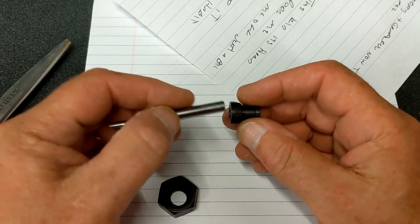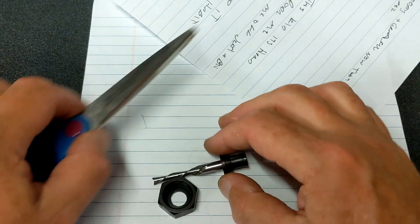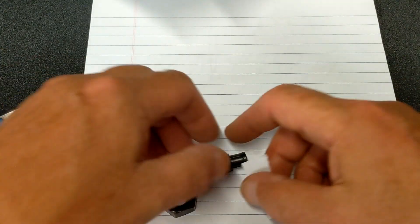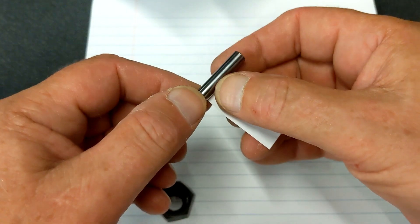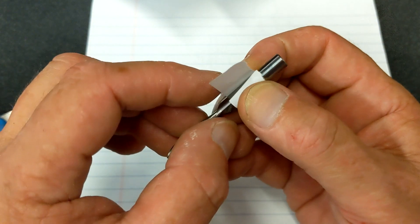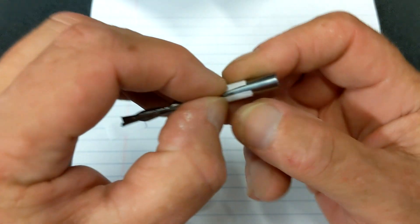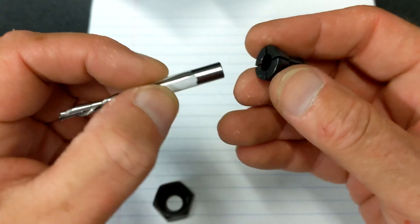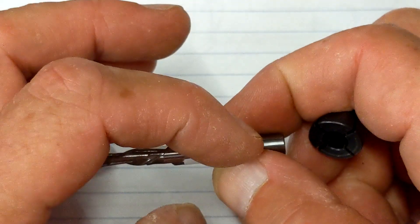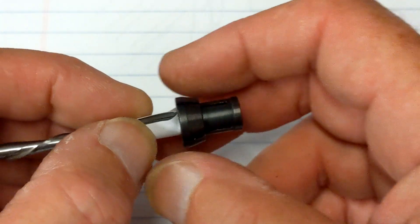In order to fix this problem where the collet is too big for the bit, what you need is a pair of scissors and a piece of paper. Cut a strip of paper, take that strip and wrap it around your bit. One thing you don't want to do is overlap the paper — you'll create an uneven surface. Just wrap it around the bit and then cut the extra bit off. Then you put that paper where you want it on the shank.